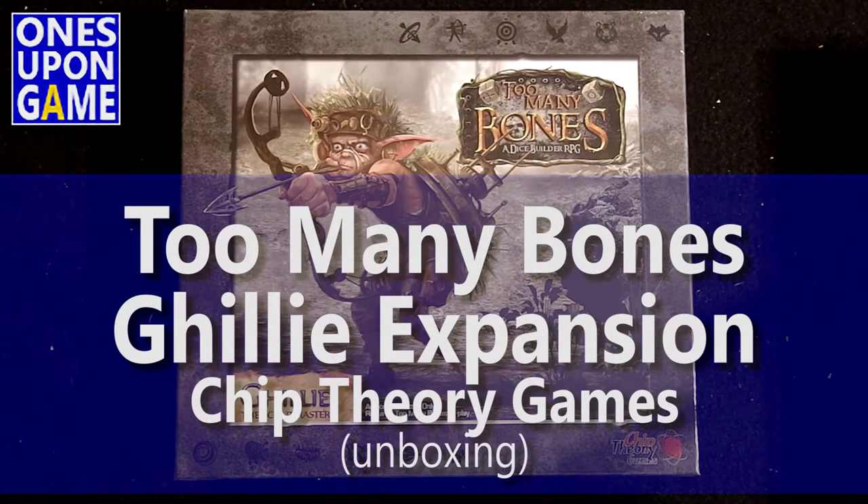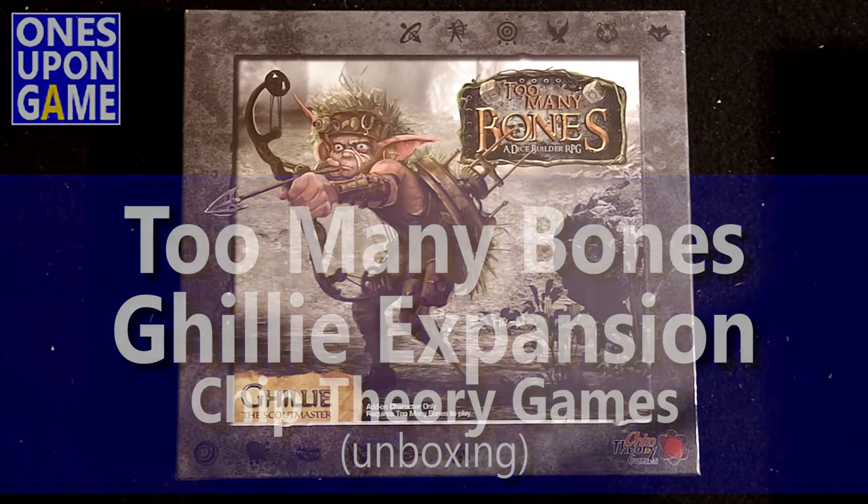Hey, this is Gavin Kitchens with Once Upon a Game, and today I'm going to do an unboxing of the Ghillie Scoutmaster expansion for Tunney Bones, a dice-build RPG from Chip Theory Games.